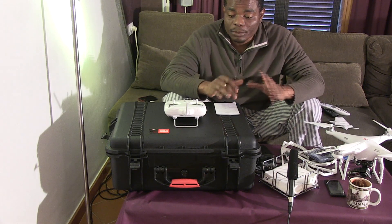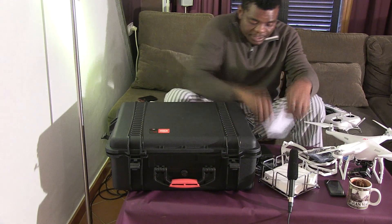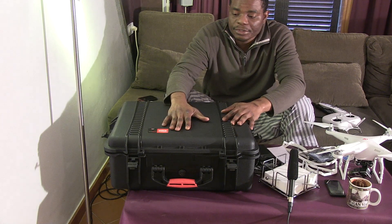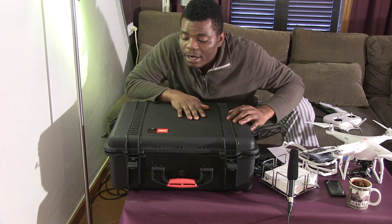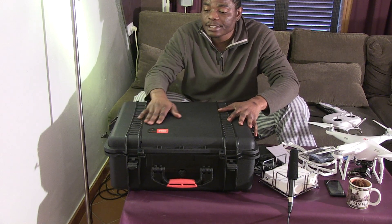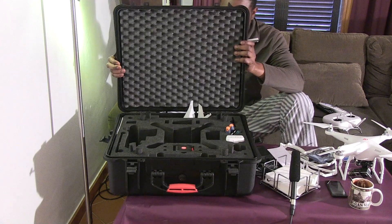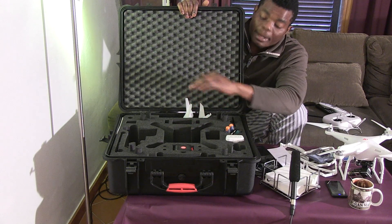So this is what I got. First of all, this huge box did not come with it, so don't be very hopeful — I bought this separately. It's an HPLC, which stands for High Performance Racing Cases. It's an Italian-made product, this is the HPLC 2700. It's a tick box and you can see inside it comes with foam prepared specifically for the Phantom.